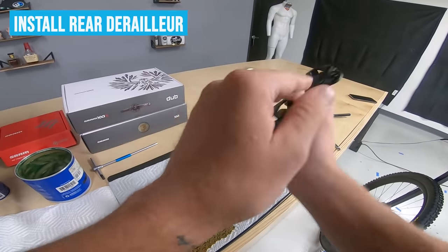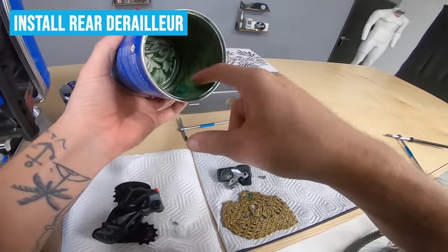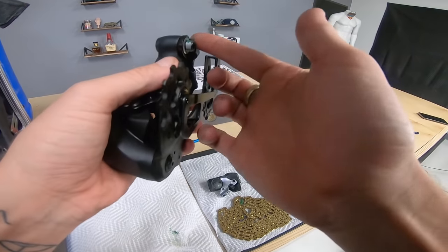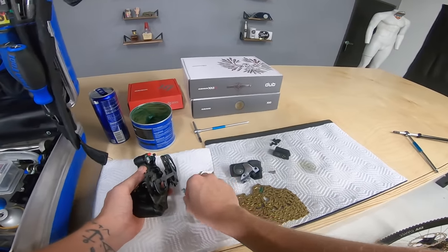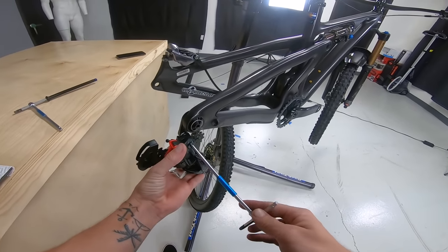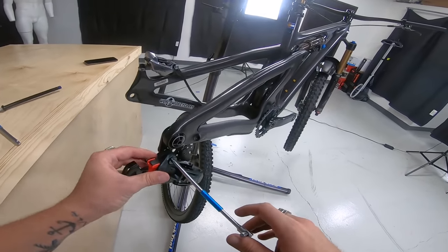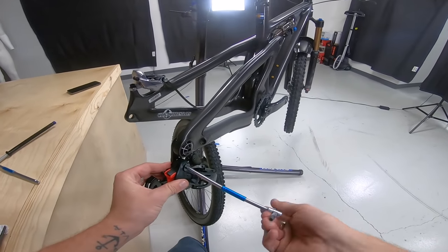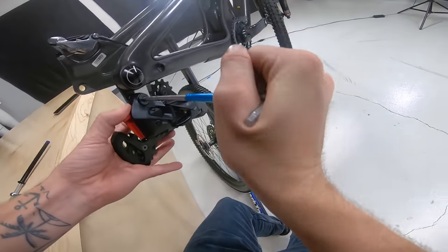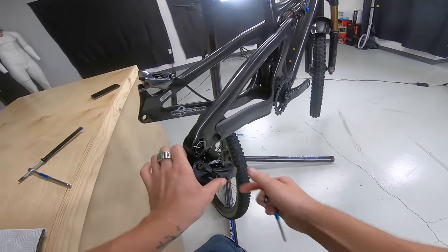Next, I'm going to install the derailleur. I just like to put a little bit of grease on those threads — these don't get a lot of love and kind of stay on the bike for a long time. Five mil Allen and we'll install this. Make sure your B-tension plate is on the backside of the derailleur hanger plate. Tighten it up — just nice and snug, doesn't have to be crazy.